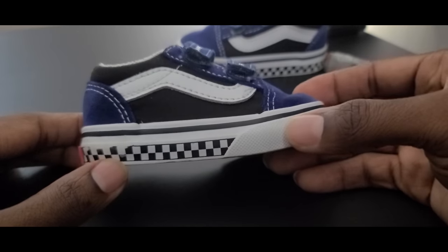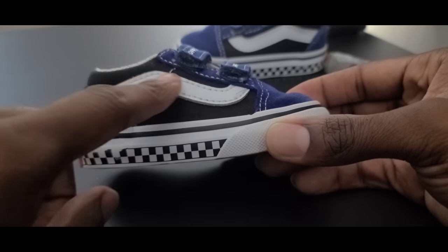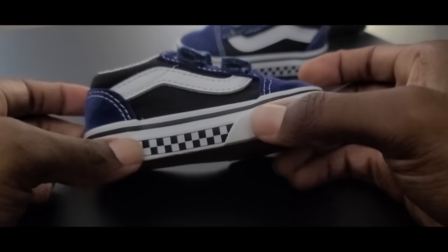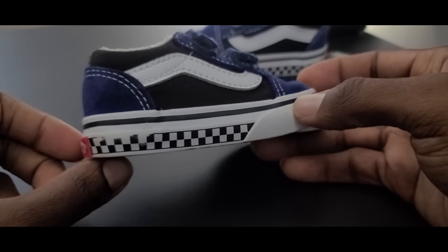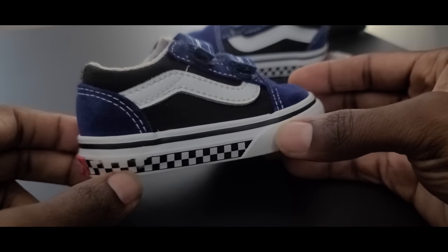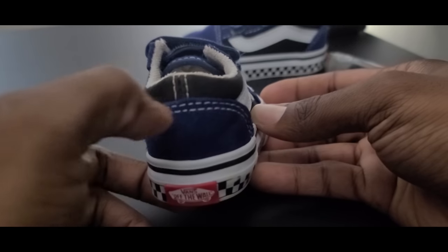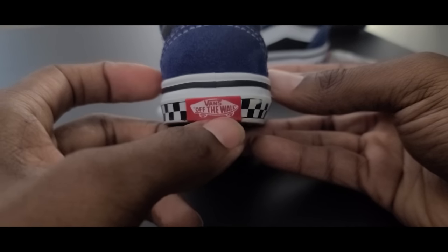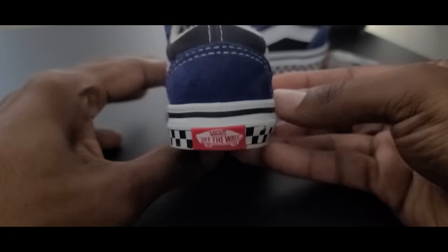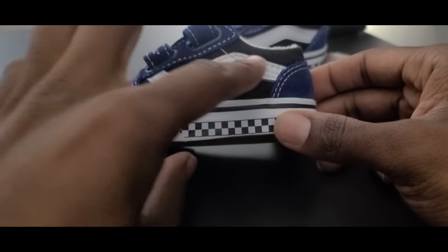Bringing it around to the lateral side you get a nice canvas side panel, a Vans leather white stripe, and a nice touch on the midsole — you can see that stripe continuing in a really thick nice rubber midsole. Below that you get the Vans checker pattern that is very synonymous with the brand — it's a little faded because these are worn. Bringing it around to the back you get that same nice nubuck suede on the heel with nice white stitching, black canvas around the ankle, and a Vans logo with a 3D effect that reads Off The Wall with a skateboard image. On the medial side you get the same checkered pattern, black canvas, and a white logo stripe in leather.